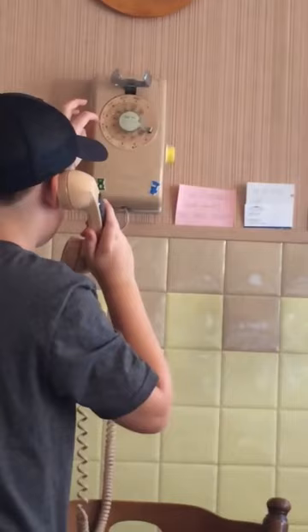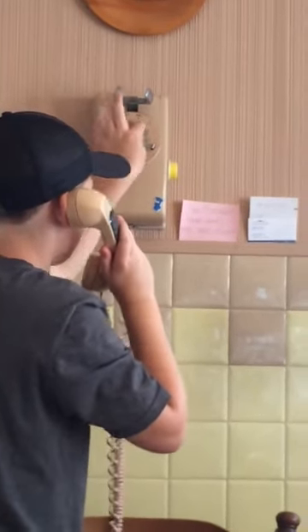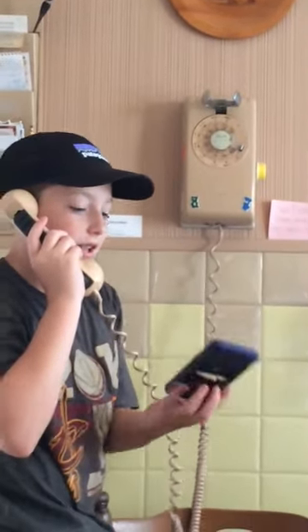That's how you use a phone. They don't have phones like this anymore, Grandpa. Huh? I said they don't have phones like this anymore. We got to teach them how to use it. Okay, now what? Is it ringing? I did it — all the way to the silver. I'm so inclined!